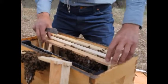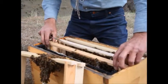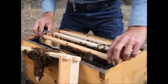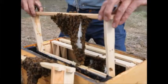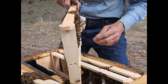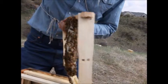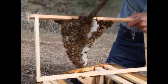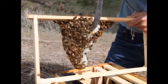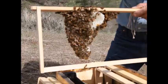What I need to do is put the middle bars in the frame, cut the wax loose that's built on an angle, and straighten it out. The wax is really moldable and pliable right now — easy to do right now.